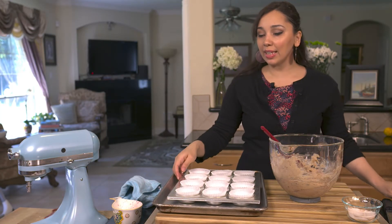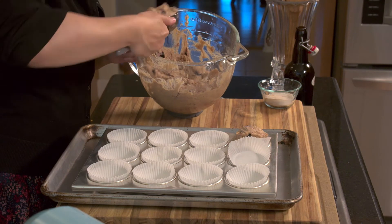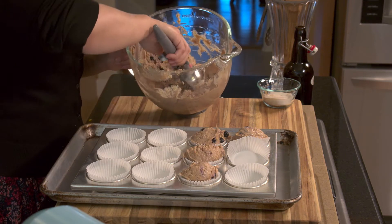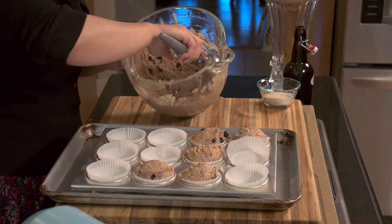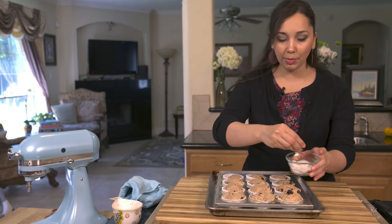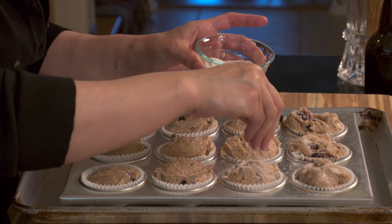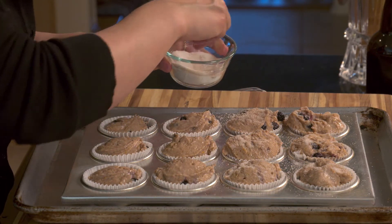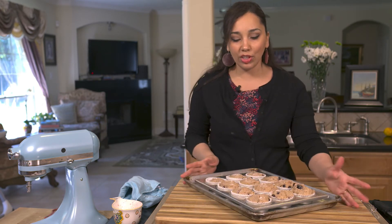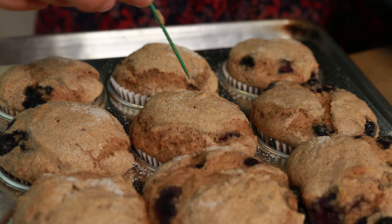I have a muffin tin lined with cupcake liners and a scoop to help me portion it out evenly. My oven is preheated to 400 degrees Fahrenheit — make sure your oven is ready because these pop in and bake in under 20 minutes. Once your muffin tins are filled as evenly as possible, you can sprinkle some of this cinnamon sugar on top for a little extra crunch, or leave it out. I've made it both ways and both are very good. Bake them anywhere between 18 to 22 minutes, and they're done when a toothpick inserted comes out dry.